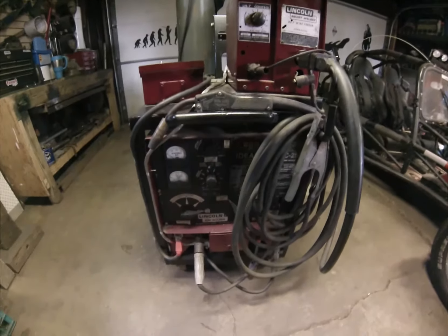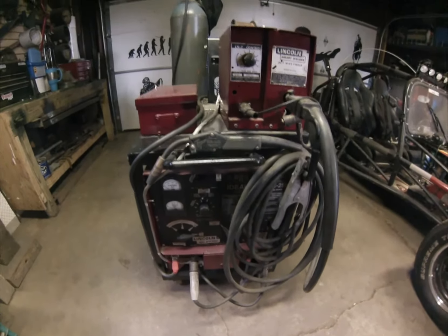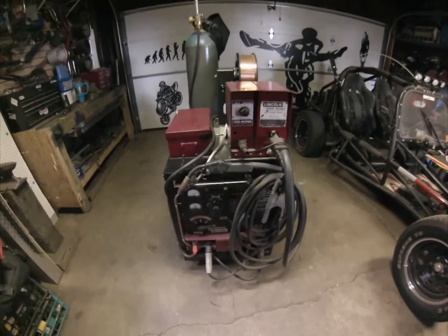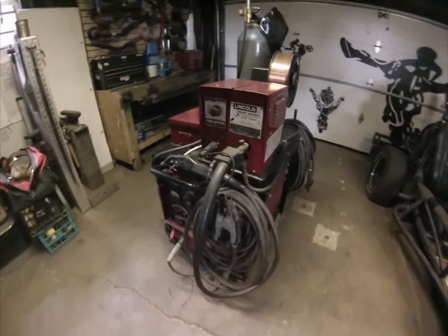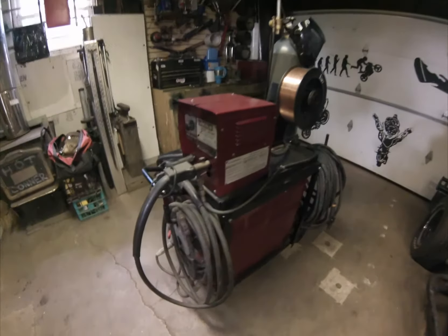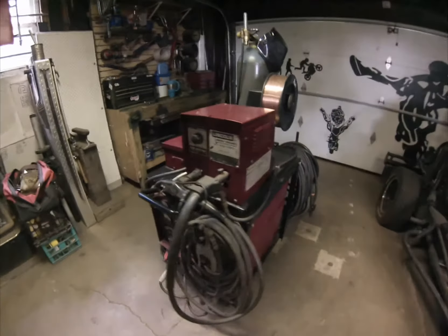I did get it all figured out and I'm comfortable running this thing now. What I'm going to do is take all these leads and cords off and kind of show you the different features this one has.